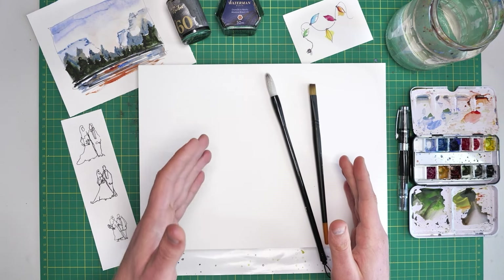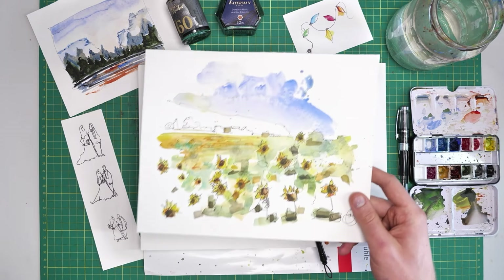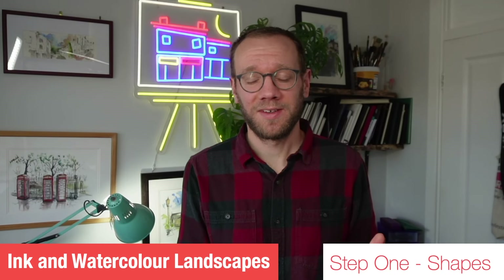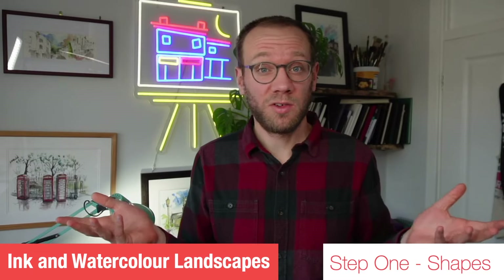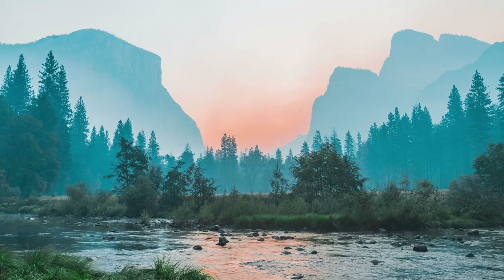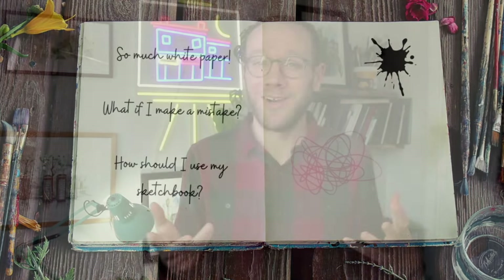From there we can start thinking about the actual process we'll use to create our landscapes. Landscapes, for many of us — and this includes myself — can be quite scary, difficult to navigate, or just worrying. When we look at them we think it's so naturally beautiful, how can we possibly start? We get this kind of white paper fear — the idea that we have our lovely pristine piece of paper and wonder if our first mark will be good enough. I'm going to give you a structured way to be confident about applying your first marks.